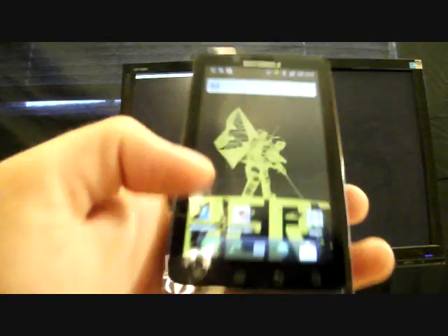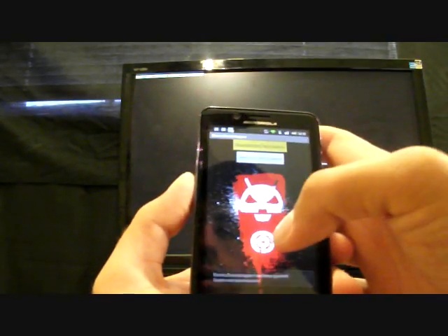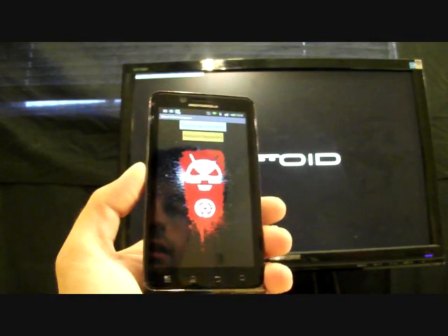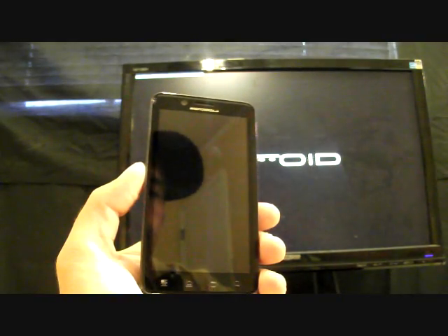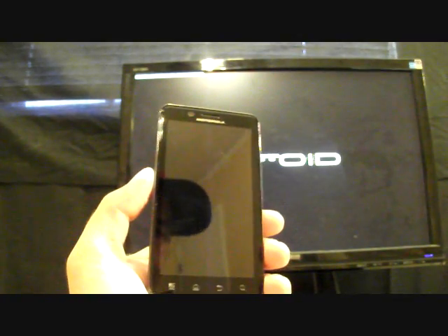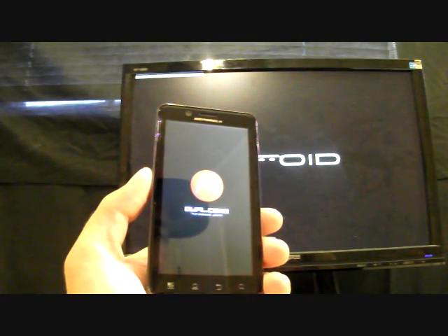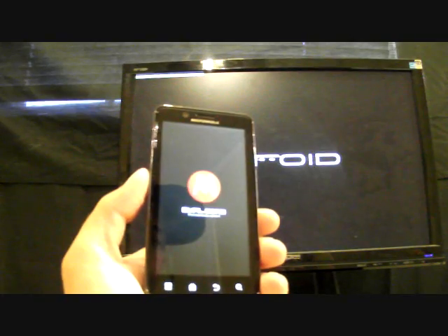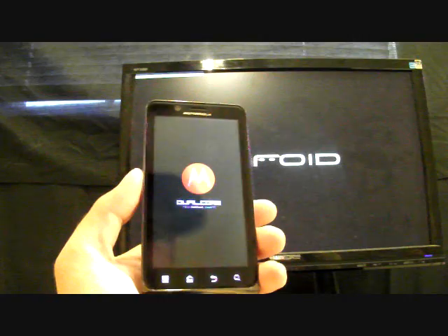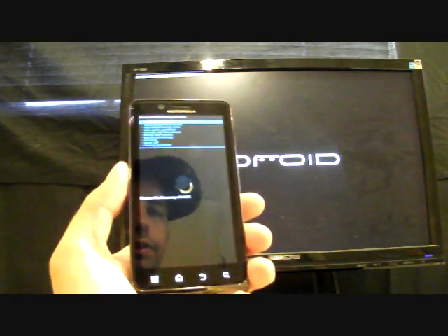Once you have that downloaded to your phone, open up the Bionic Bootstrapper, click Bootstrap Recovery, allow, click OK, and Reboot Recovery. Some of you are familiar with Liberty from the Droid X — it was one of my favorite ROMs before, alongside Apex and Dark Slide. They were some of my favorites and they're finally on my Droid Bionic.